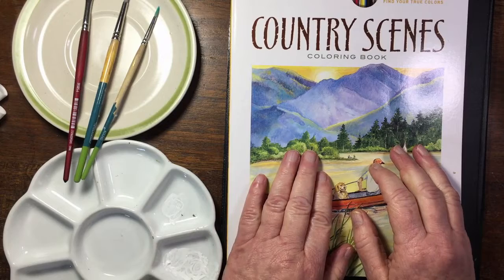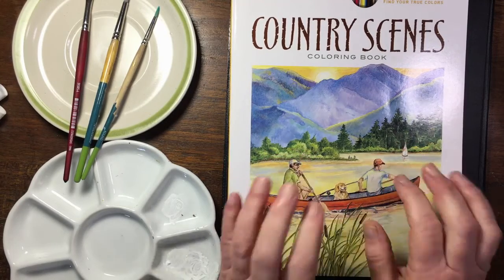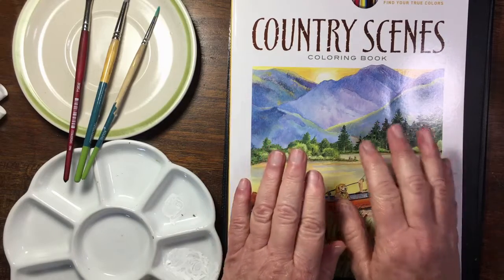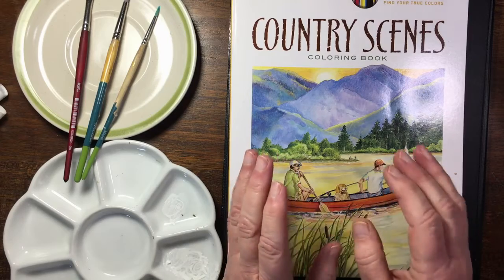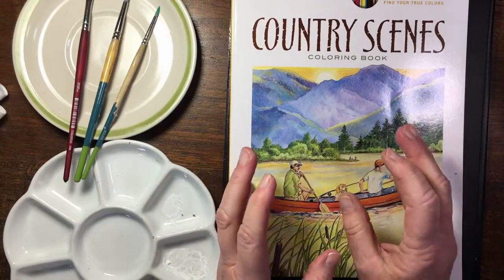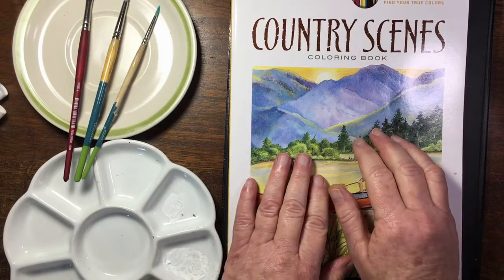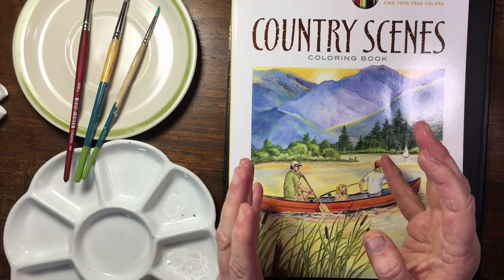Hello dear friends, thank you so much for joining me today. I've been asked by a few people to show you how I use gouache in adult coloring books. I am not an expert, I'm fairly new to gouache. I love coloring with watercolors but not so much in coloring books - I prefer painting with watercolors on proper watercolor paper. But I've recently started trying out gouache and found that it is quite useful in adult coloring books because it is different to watercolors.